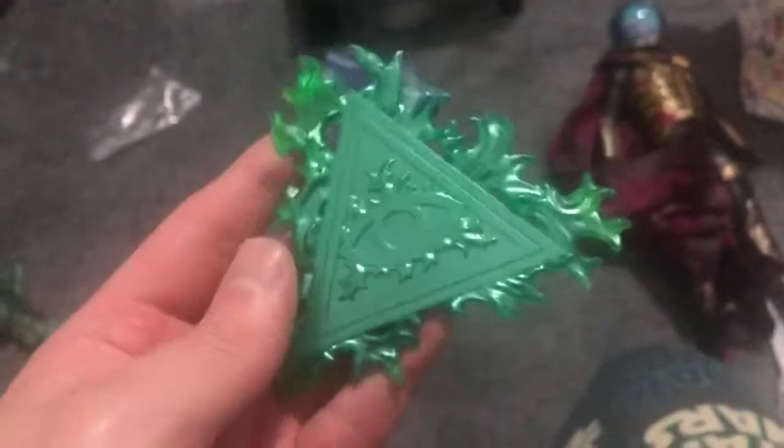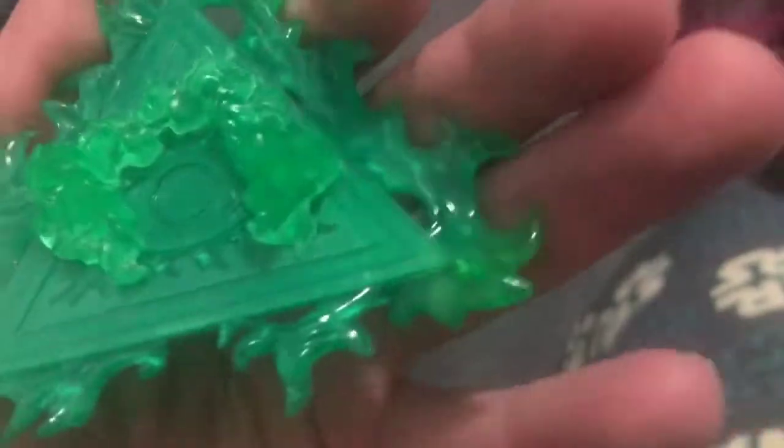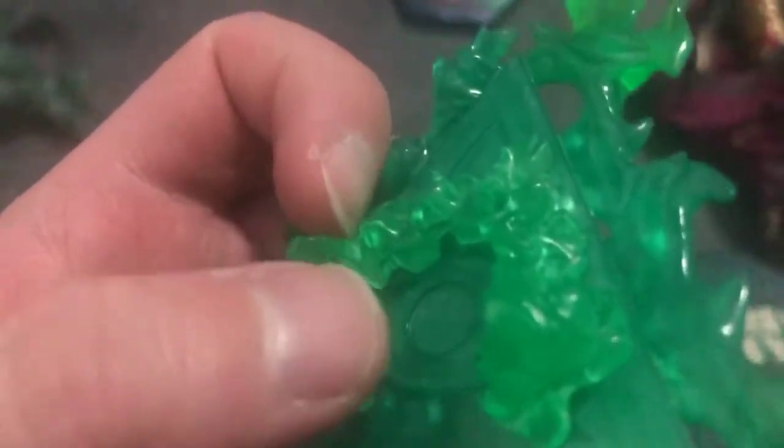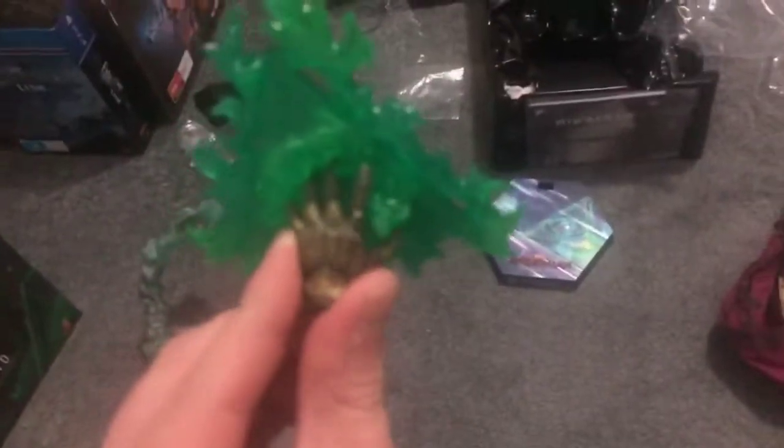He does have the flight stand and he comes with his two pieces of magic, which are also done very cool. You slide the fingers into the grooves — there are these molded sections going along there for his fingers to fit through, so you can have him projecting his magic. There is a particular one for the right and left hand. You can see they line up there, you just put that in, and it's plugged in like so. It looks like he is projecting his magic, which is awesome, and it is actually in there quite tightly.